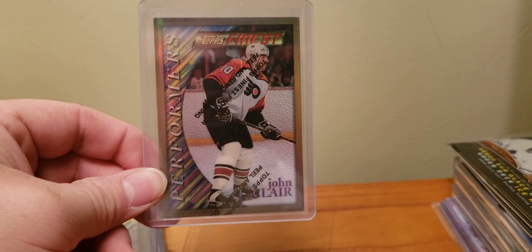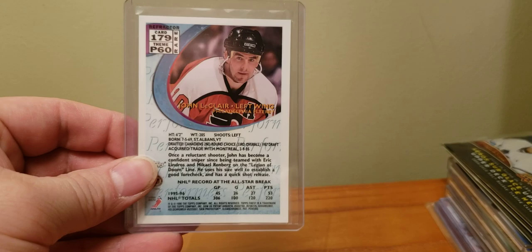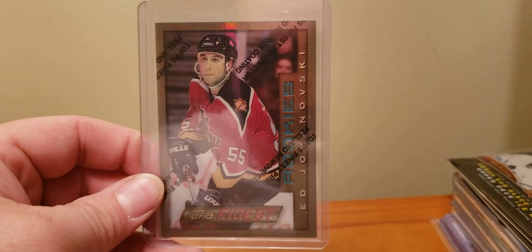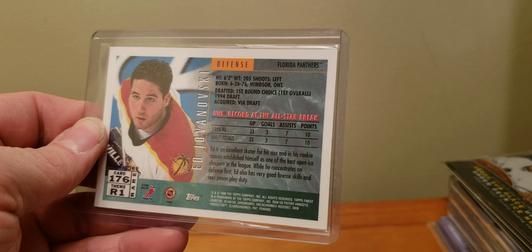95-96 John LeClair Topps Finest Gold Refractor. 1995-96 Topps Gold Refractor Brian Leech — watching Carlos's stream last night. From last night there's a Dougie Gilmore. Ed Jovanovski rookie Gold Refractor — Jovo Cop. Had a very long solid career as well. And the one I think I like the most: the LeClair Mystery Finest Gold Refractor.